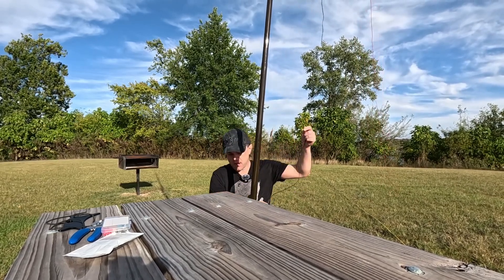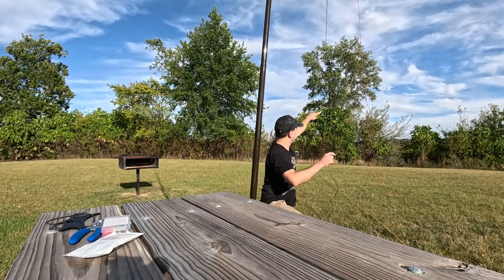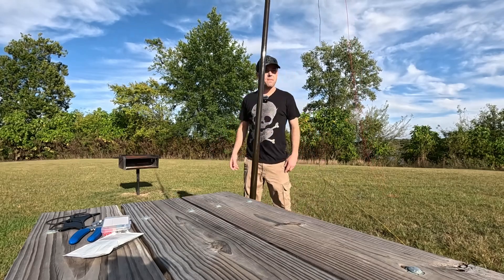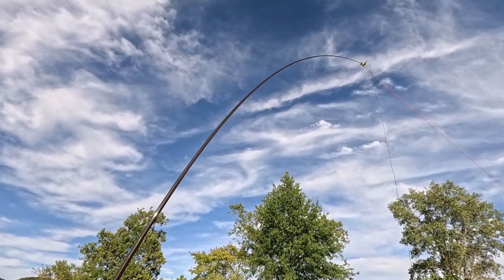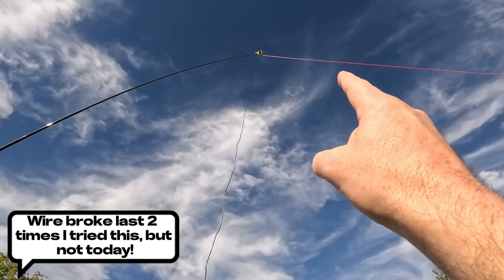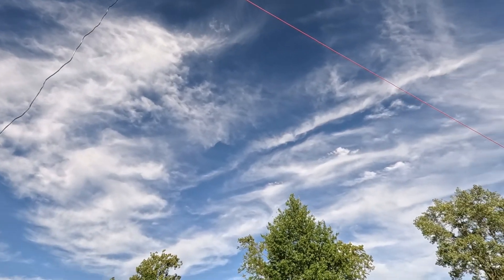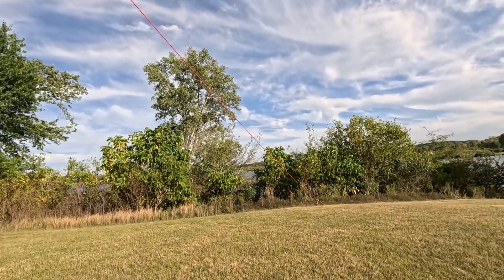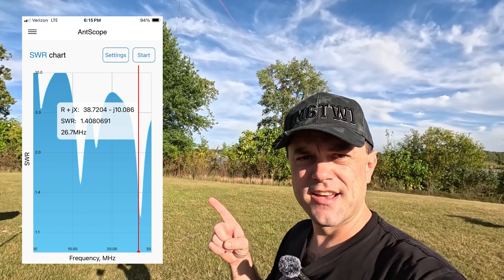The mast is all the way up in the air. Let's go figure out where I'm going to tie off the end of this wire. The wire is in the air — it is bending the pole a lot and there's no strain relief on that. I have broken the end of that wire about two times now, but it'll get the job done for today. The wire is up in the air, sloping down, with the end staked off over there with some paracord. Let's put the analyzer on it. The results are in and this antenna officially sucks.